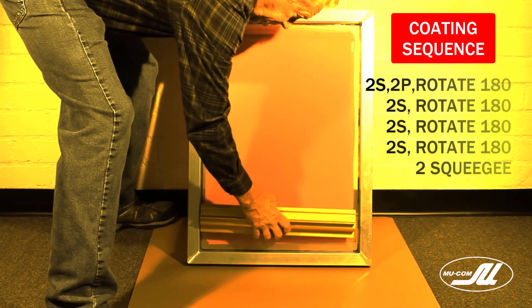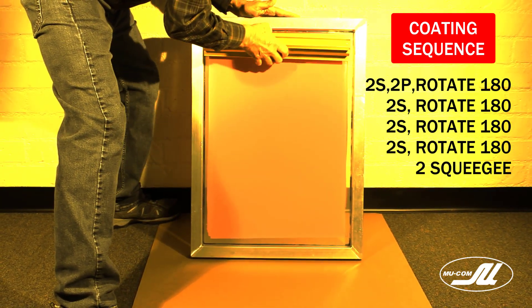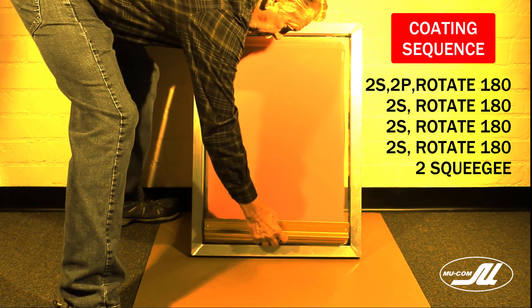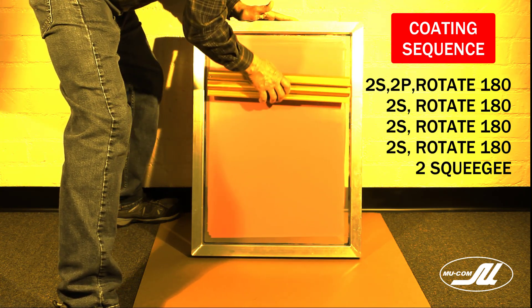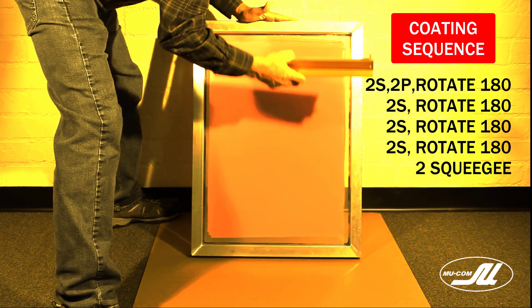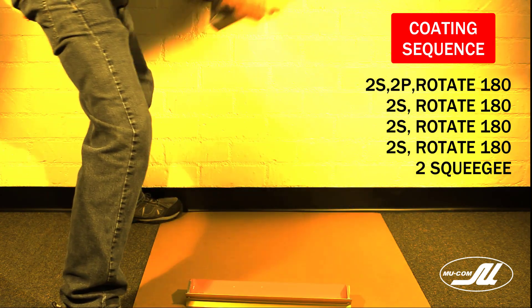Here's the coating sequence so far: two coats on the squeegee side, two coats on the print side to prime the mesh. We flipped it 180 degrees and applied two more coats to the squeegee side. Continue coating two times on the squeegee side and flipping 180 degrees between every two coats until we achieve eight coats total.